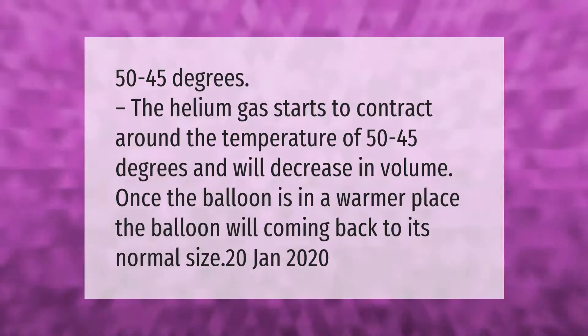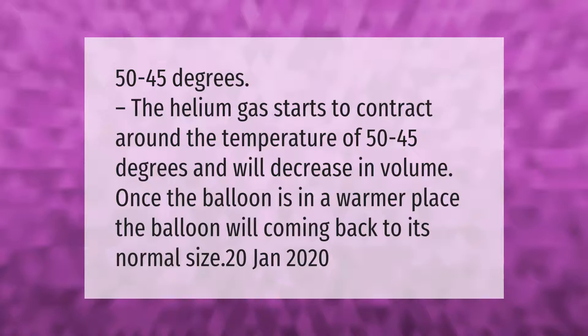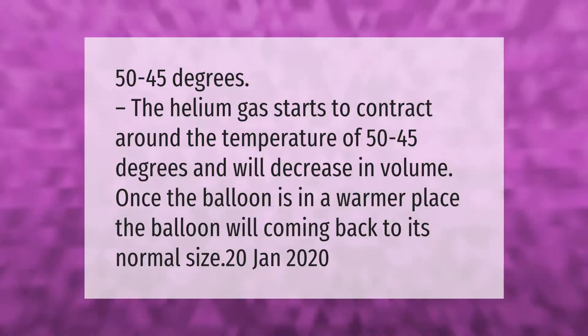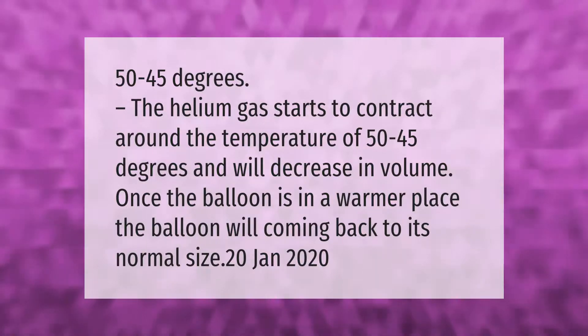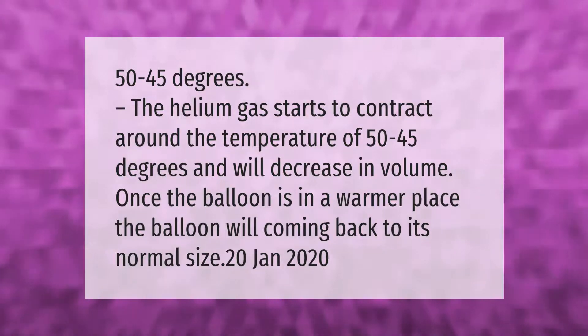The helium gas starts to contract around the temperature of 50 to 45 degrees and will decrease in volume. Once the balloon is in a warmer place, the balloon will come back to its normal size.